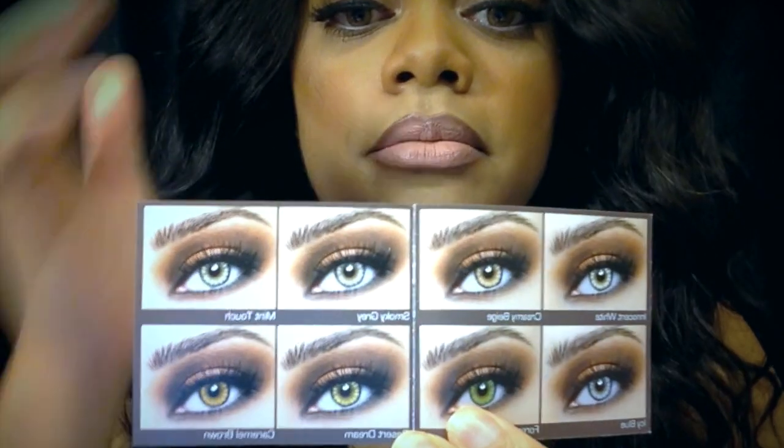Anyway, this is what they look like when they arrive. They come in a little pink and gray box and I'll show you what you get: you get a contact case, a little pamphlet on the upkeep of the lenses, and information about the lenses. Then these are the colors that they come in — innocent white, creamy beige, smoky gray, mint touch, icy blue, forest green, desert dream, and caramel brown.